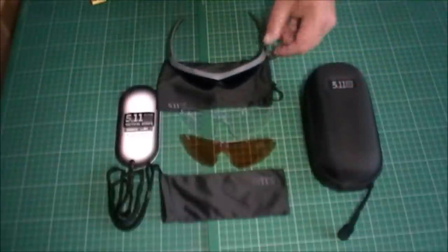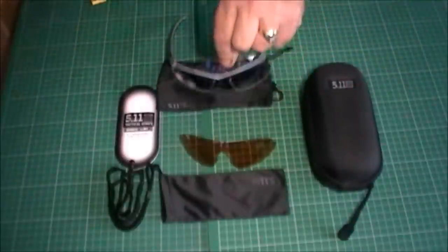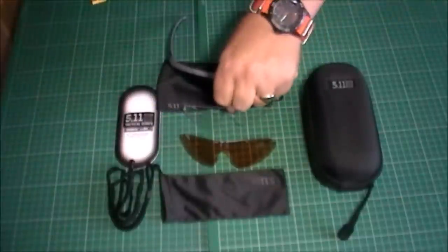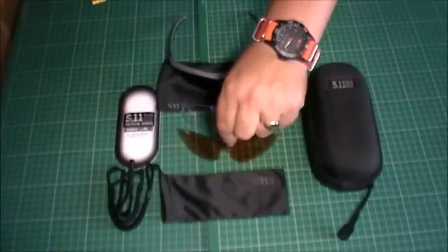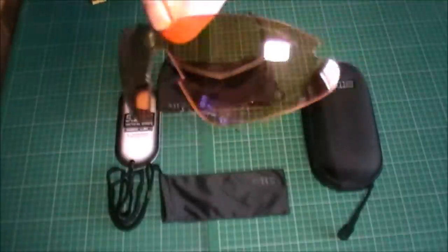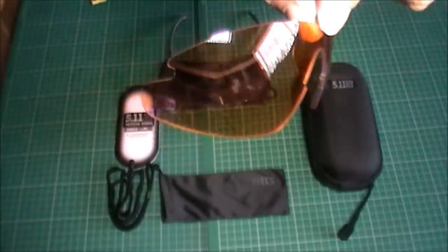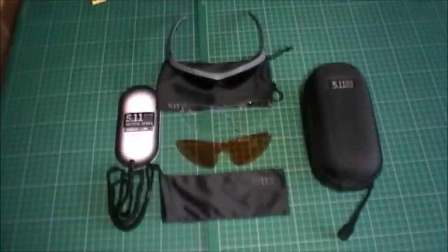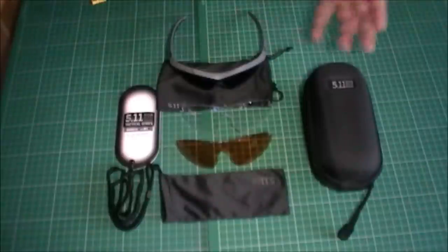The lenses on these are interchangeable. Together with the tinted lenses you get clear ones, so you've pretty much got yourself a pair of safety glasses, and for low light conditions you have the amber ones. Or if you want to try, like my daughter did, put the amber ones on in bright sunlight and then scream — I wouldn't advise that, it does tend to make things a little bit bright.